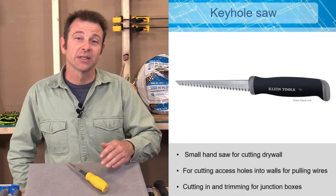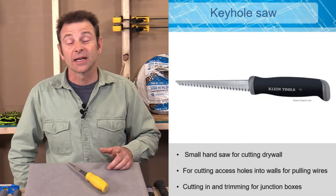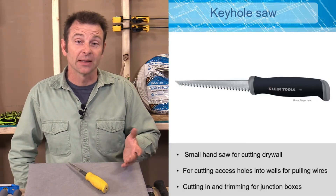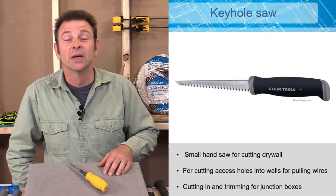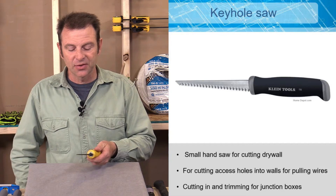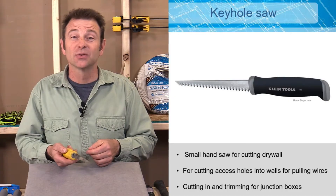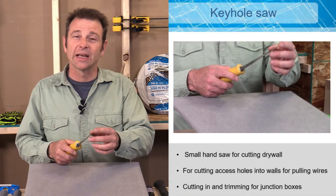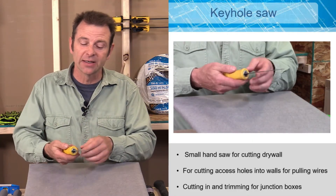A keyhole saw is a simple tool that cuts drywall. Electricians often need to cut drywall to make adjustments or cut access holes in remodel work to route wires through a wall or space. This tool has a good sturdy handle and a very coarse blade — used well, it does a good job. It has a very fine point that can be pushed into the soft drywall to get started, then coarse teeth to cut through the material easily.